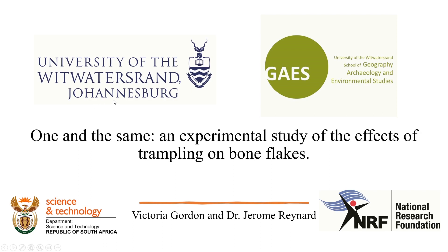Hello and welcome to EXARC. This presentation is titled 'One in the Same: an Experimental Study of the Effects of Trampling on Bone Flakes,' by myself, Victoria Gordon, and Dr. Jerome Raynard.